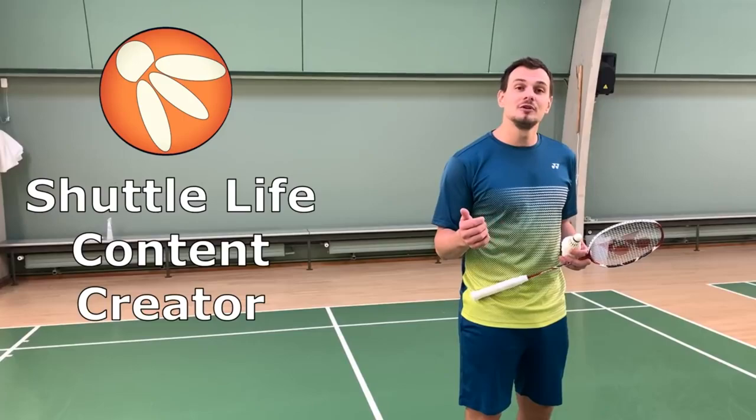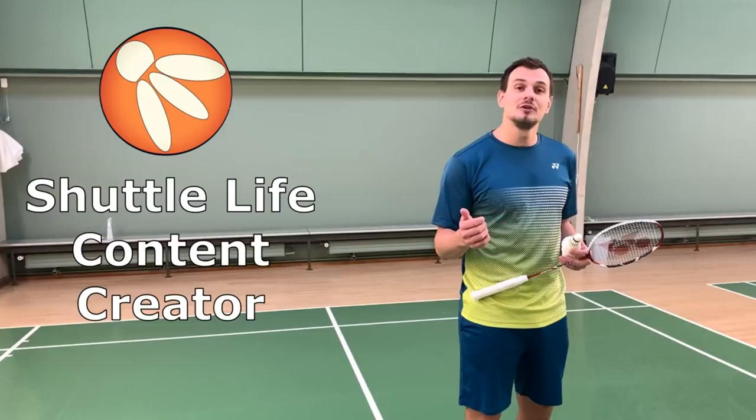Remember to practice this serve at home. My name is Christopher and I'm a new content creator for Shuttle Life. I hope you'll follow along on this journey as I make more videos for you.